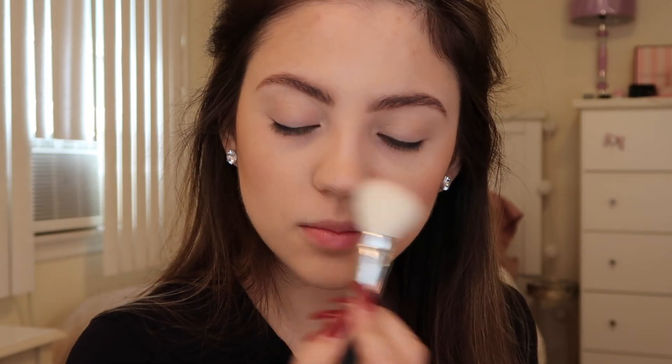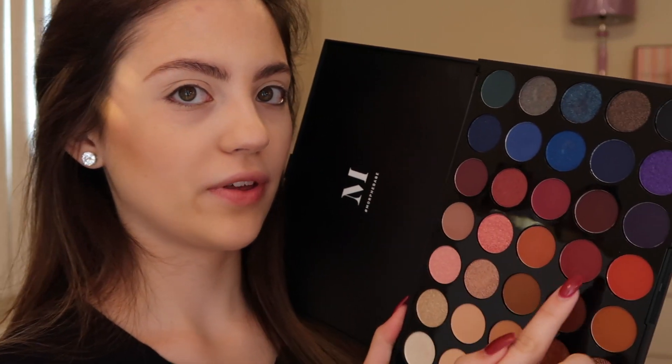I'm going to mix all three of the shades in the NARS Heartbreaker palette and apply that for my blush color — a little bit to my nose and some to my forehead. For the eyes today I'm using the Morphe 35V Stunning Vibes palette. I think this would be a really good palette to create a more burgundy look with. I'm going to start off by using a bunch of these colors.